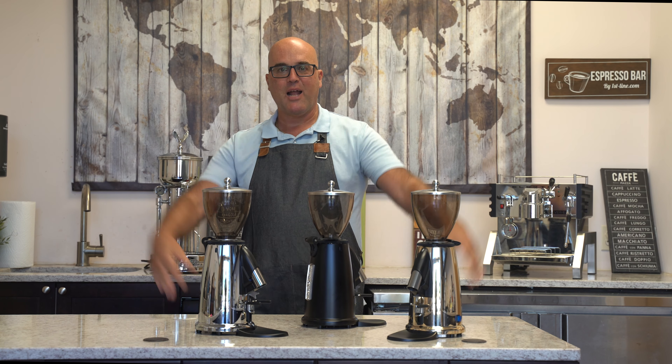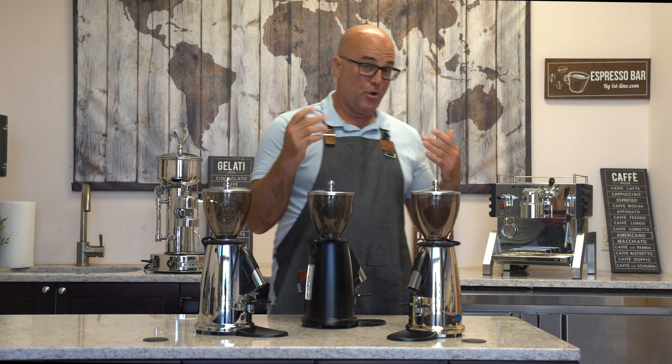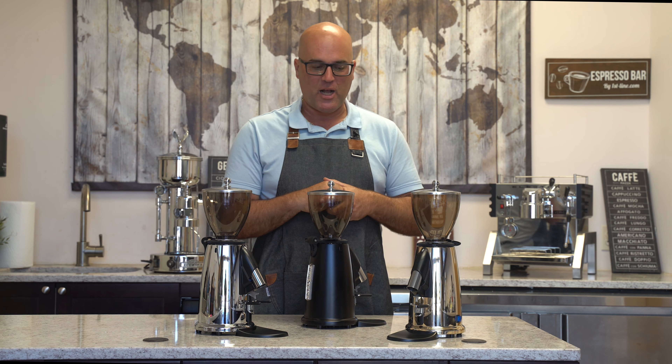Hi there, I'm Java Jim with First Line Equipment. Welcome back to our YouTube channel. If you're new, welcome to our YouTube channel.